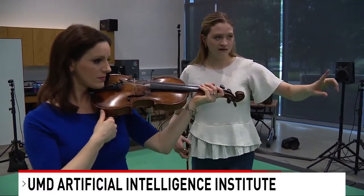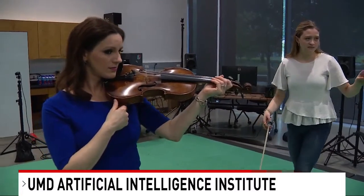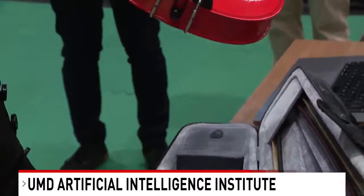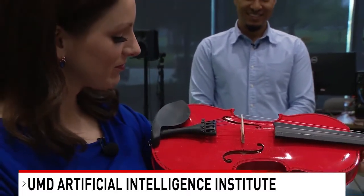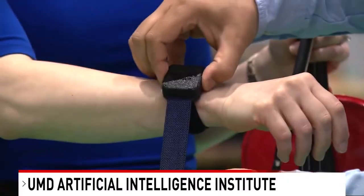I got to try out the technology, and I do want to point out that Anna's violin was made in the 1700s. So I decided to go ahead and play the one my father-in-law got me from Amazon. And I am a true beginner.